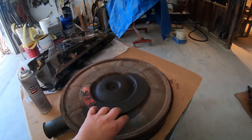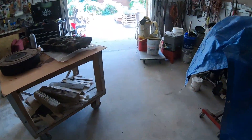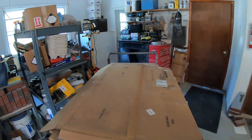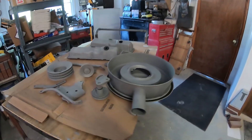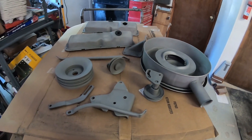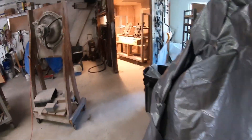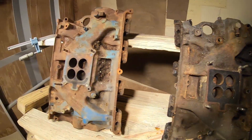So I went ahead and grabbed this air cleaner — this is the one that came off the Galaxy. I'm going to blast and paint that too while I got a compressor going. I got all my little brackets — I'm going to do those first. I'm hoping I can get everything blasted and then do all my painting at once. Got a cart over here cleared off. So time to get the compressor going. I got all this stuff blasted, so I got both of these nasty old intakes up in here — I'm going to get these blasted.